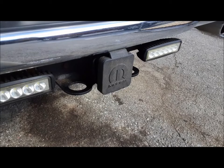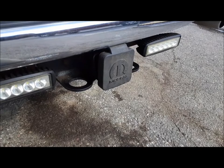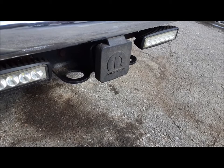Most of us at one time or another have ended up in a situation where we're getting ready to go somewhere — either you're taking the boat to the lake, going camping for the weekend with the house trailer, hooking up a car trailer or a dolly to take your favorite hunk of junk to the racetrack. You're just ready to go, get all hooked up, and the lights on the trailer don't work. What do you do?